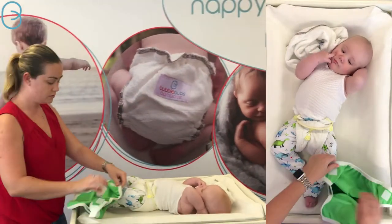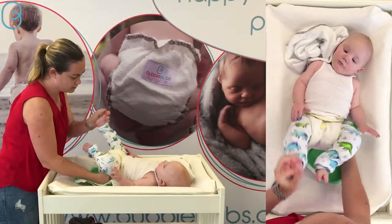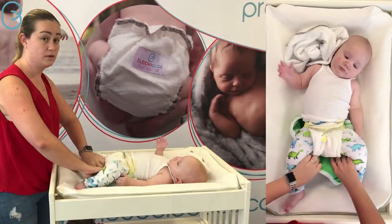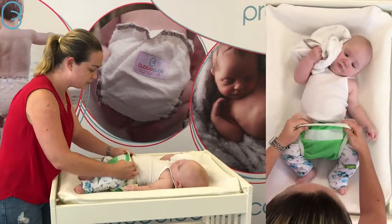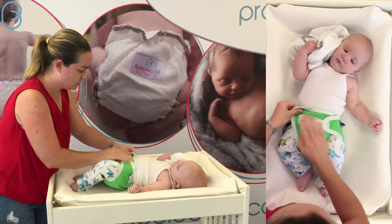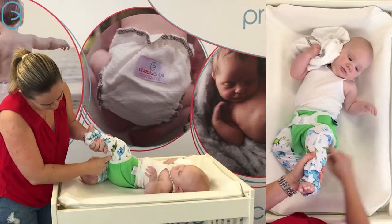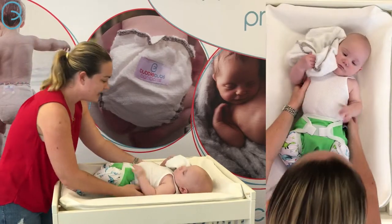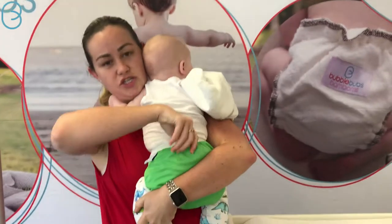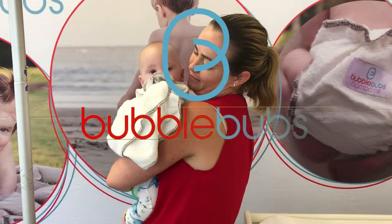Of course with a prefold you need a cover — prefolds are absorbent all the way around so you need a waterproof cover over the top. These are our PUL gusseted covers and they go over the top. The great thing about a two-part system like this is it's absolutely bomb proof: you've got your prefold catching the first wave and this great leg seal catching the second wave. It's always a good idea to lift bub up to check you're all tucked in at the back there.